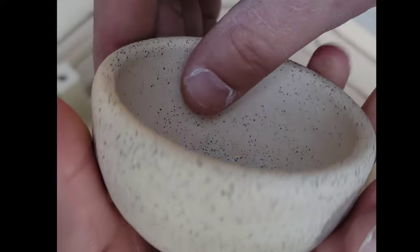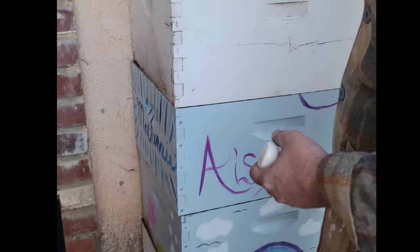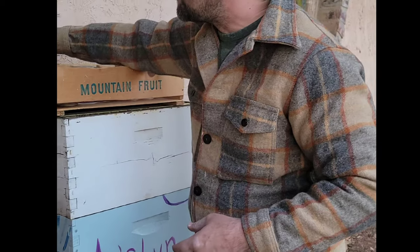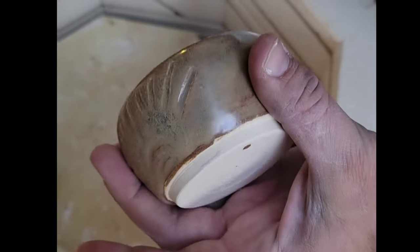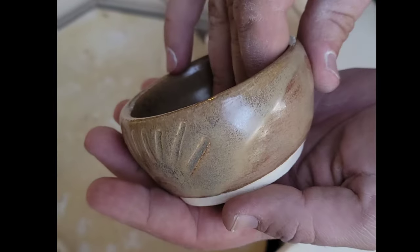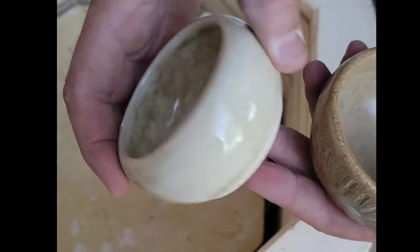This is the unglazed mortar — it's just the actual clay, called speckled buff. There's no glaze on this one; I wanted to try one without glaze. It's really gorgeous. We're also curious to learn whether a mortar and pestle is better with glaze or without — if you guys know, tell us in the comments! Here's another mortar right here.